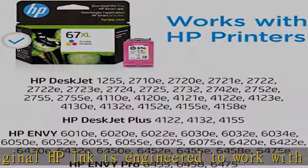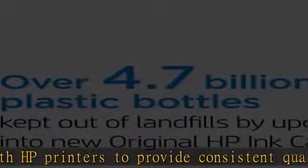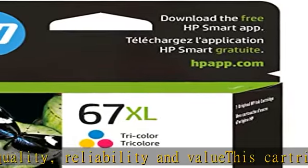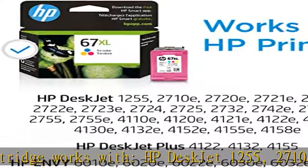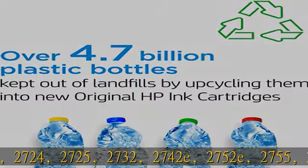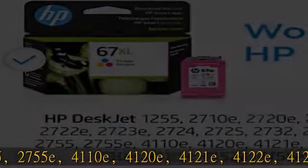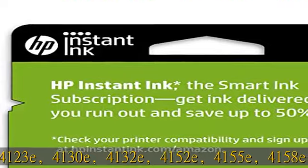This cartridge works with HP DeskJet 1255, 2710e, 2720e, 2721e, 2722, 2722e, 2723e, 2724, 2725, 2732, 2742e, 2752e, 2755, 2755e, 4110e, 4120e, 4121e, 4122e, 4123e, 4130.